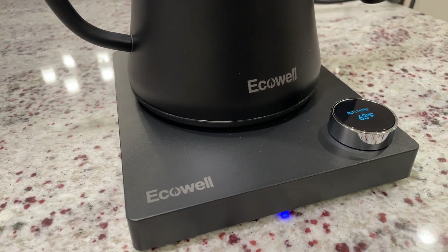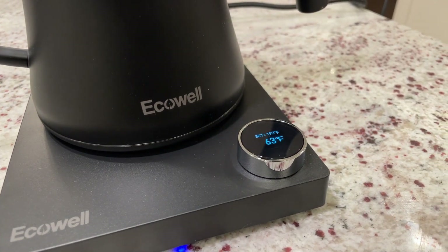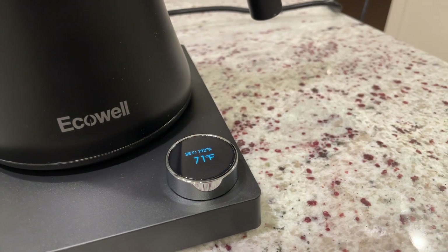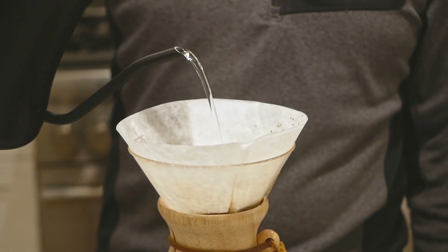Overall, a nice product. I like the build quality and the crisp LED display looks really classy. The fact that removing the kettle doesn't cancel the heating cycle I find a bit weird — not bad, just different. But all things considered, I'd call it a good option for those in the market. Okay, take care.